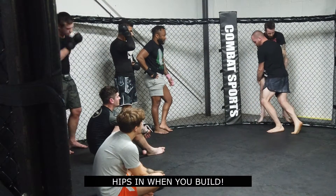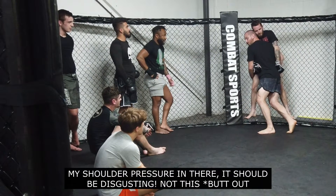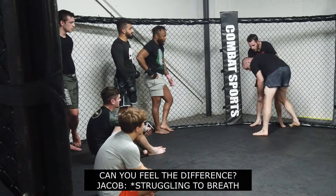Hits in and build. I can tend to turn back. My shoulder pressure in there should be excessive. It's not this.